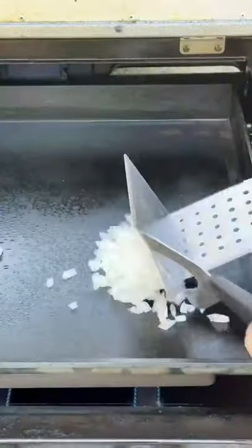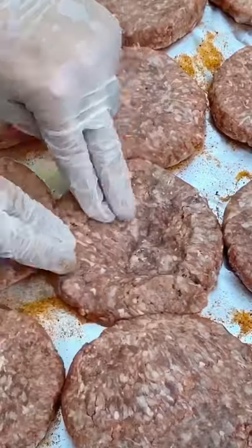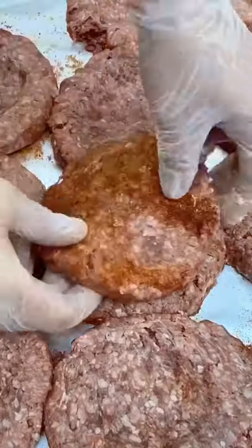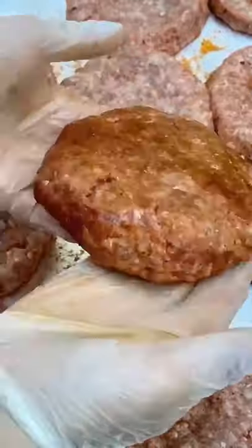A bison burger with a twist: bacon, onion, jalapeño, cheese stuffed bison burger. Quarter pound — put a crater in, fill it with that cheese, then put another quarter pound bison patty on top.